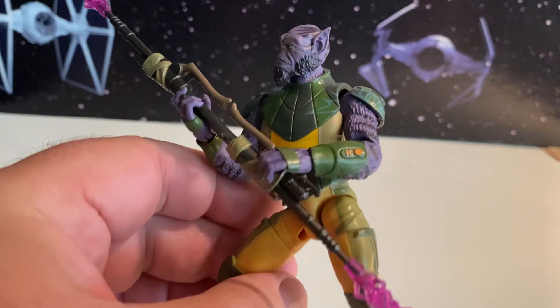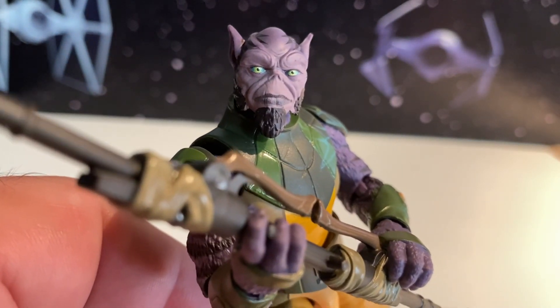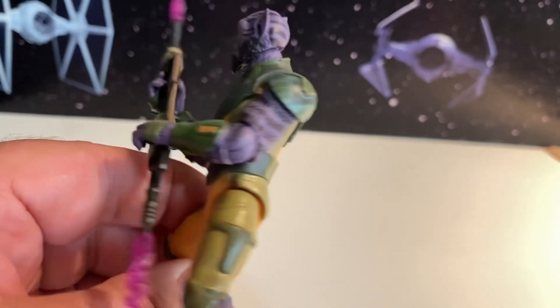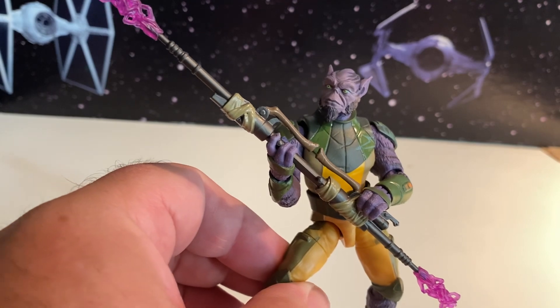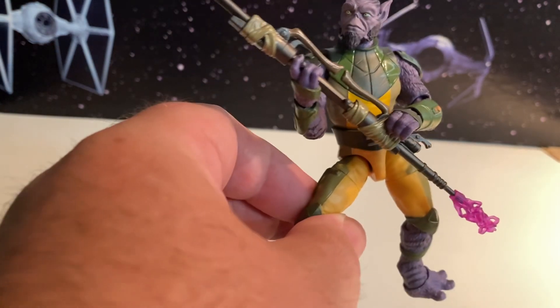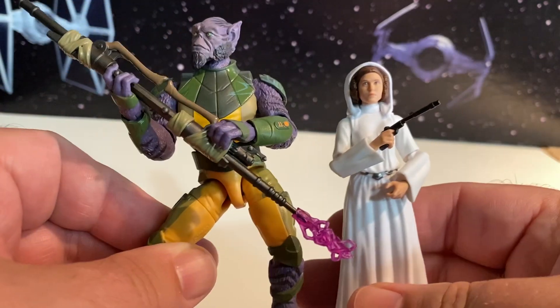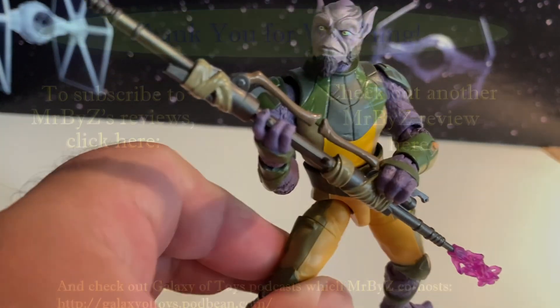It's a pretty cool figure all in all. I like it — got some good details on it. Nice figure. It seems to be worthy of deluxe: it's a pretty beefy, bigger figure. Comes with two different accessories. Not a lot of accessories necessarily, but it is a bigger figure. Here's the latest TVC Leia — you can see she only goes up to his shoulder, so that kind of gives you an idea right there.